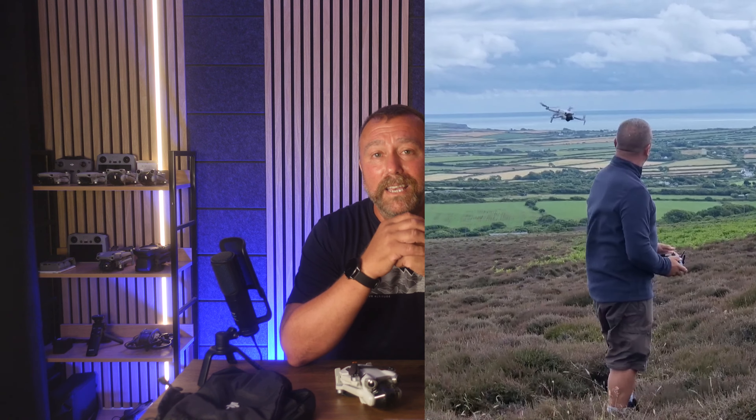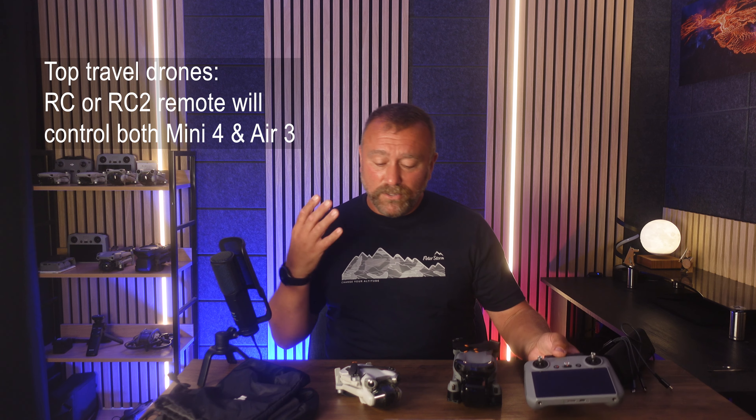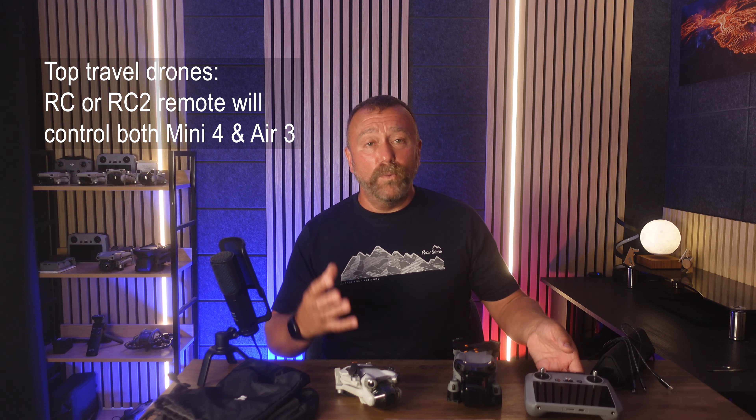Of course, the Air 3 is small enough and light enough to still slip in your backpack, especially if you're using these little padded bags. Another advantage of having these two drones is that you only need the one remote — this remote will obviously control both drones, so you're saving on space as well as weight.